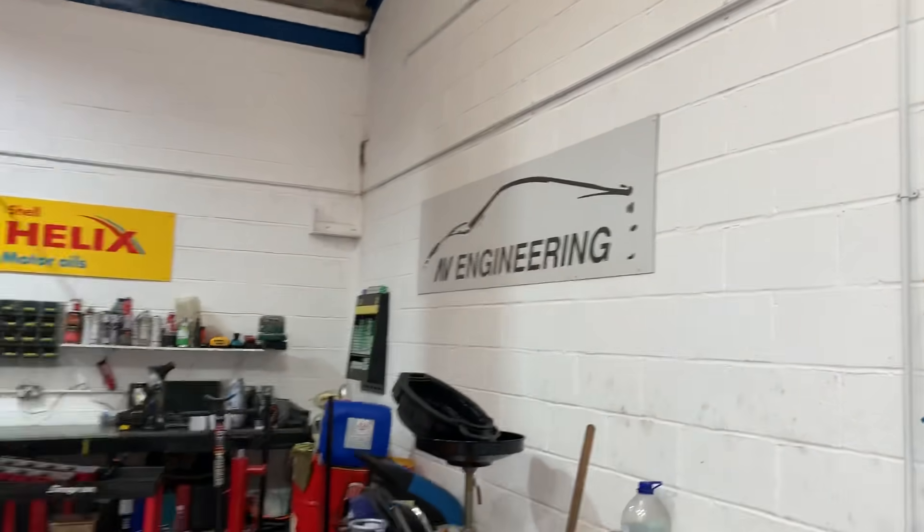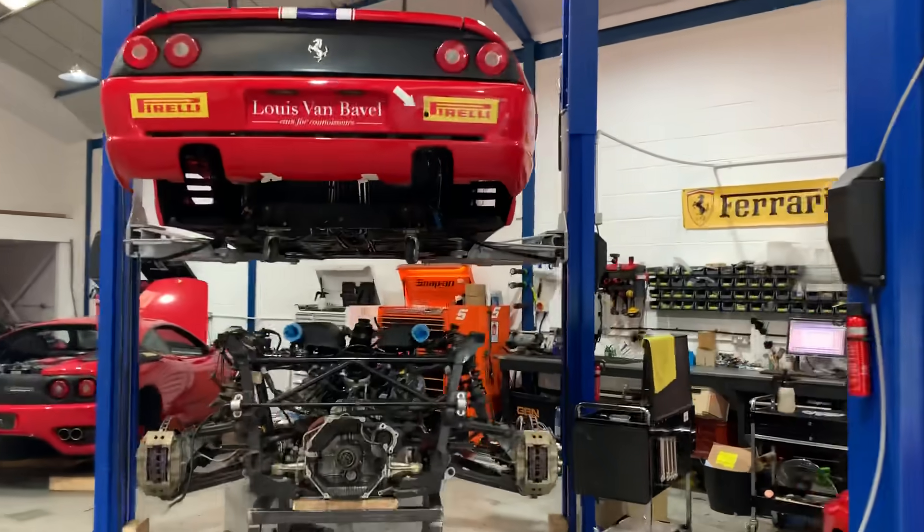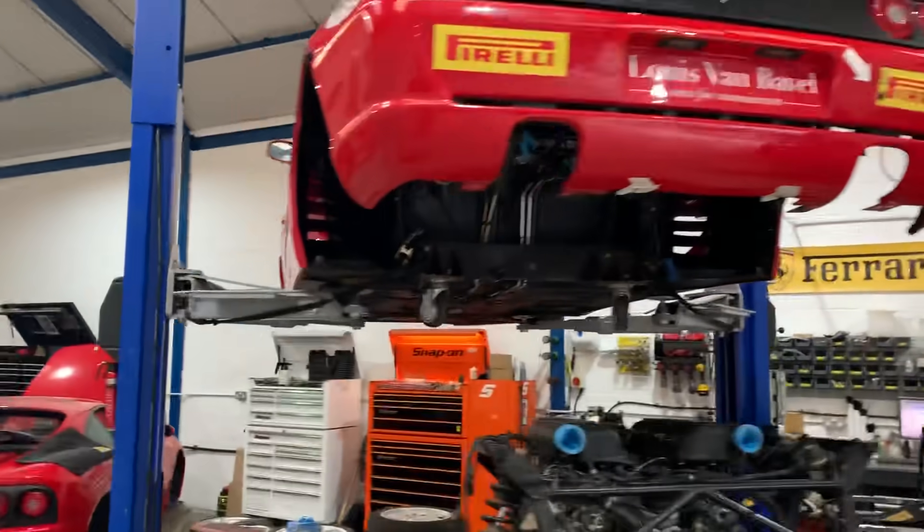Good afternoon, Brian. As you can see, we're back in the workshop. We've got quite a bit going on, including this really interesting 355 Challenge car that came in the other day.